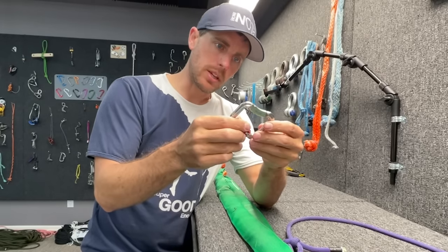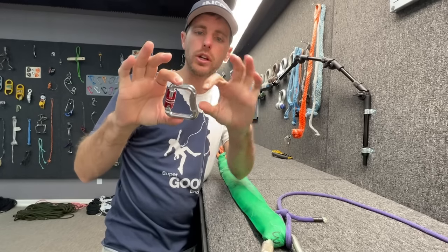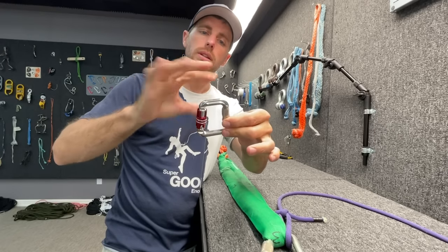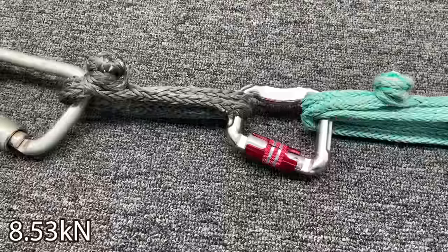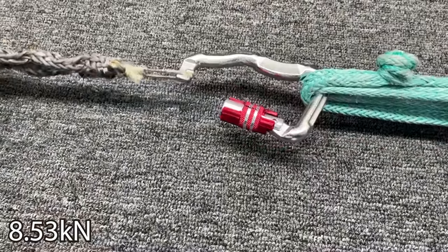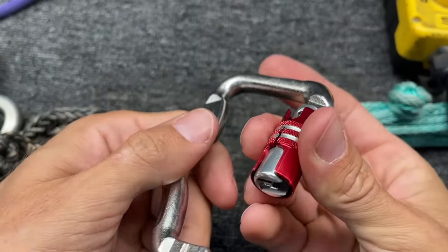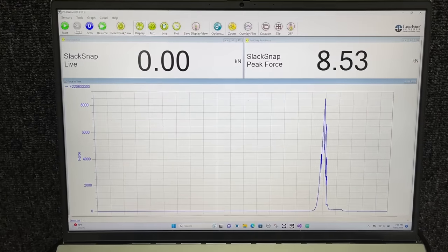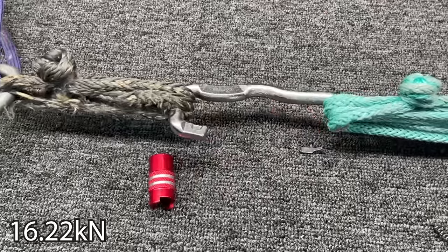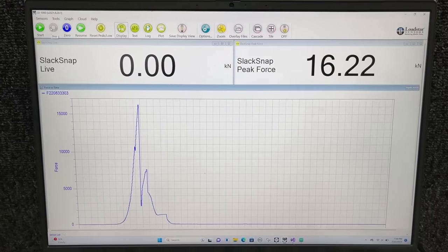Brian sent me two more steel Air Extreme carabiners. In these two tests, we are going to try to pull as best we can on the spine side, then pull the same way on the gate side to see if we can actually get 22 kilonewtons. I tried to give this a fair chance and it slid to the gate side. No wonder you guys have horror stories of these things coming open. Not 22 kilonewtons.